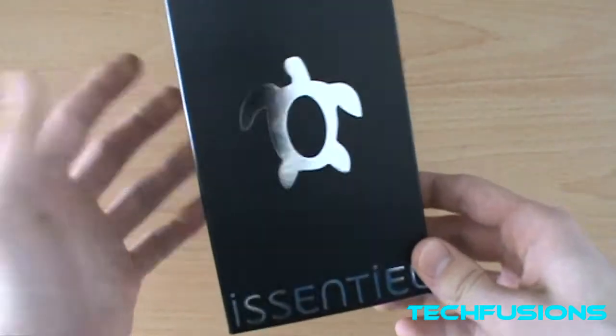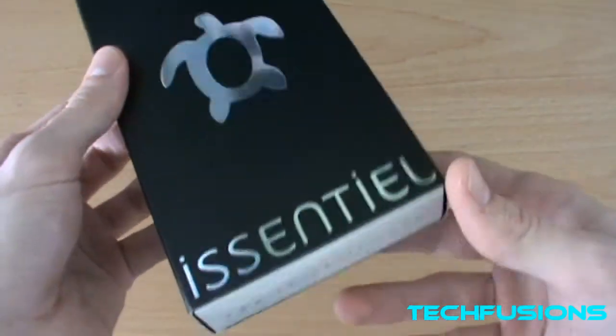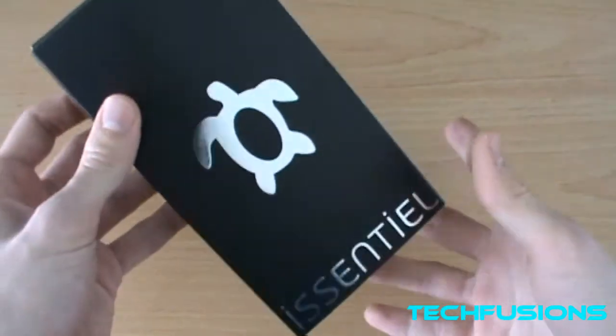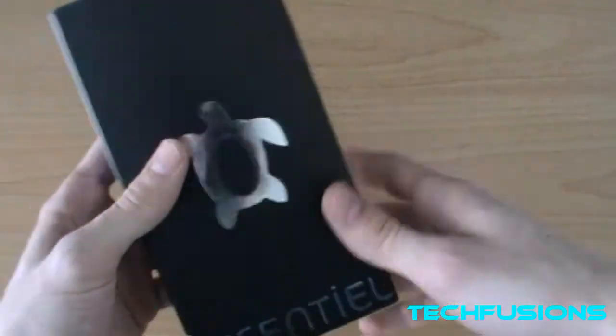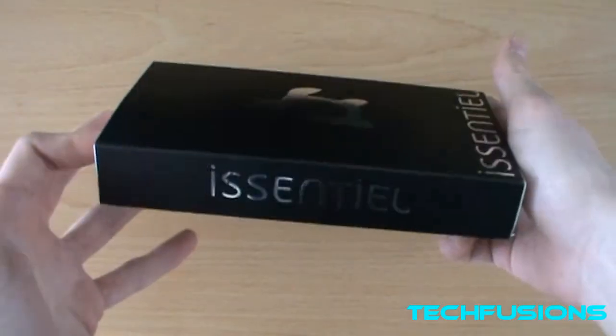Thank you for sending it out to us to do a review and unboxing on — we're very grateful. Big thumbs up to them and this review is for you.